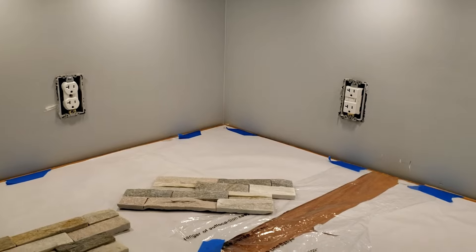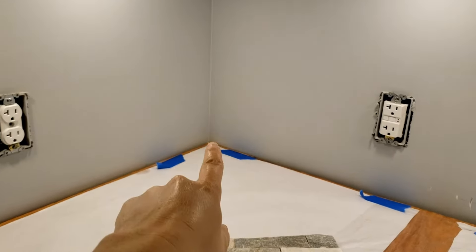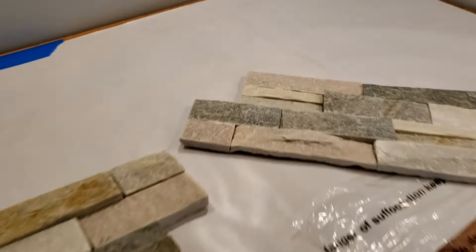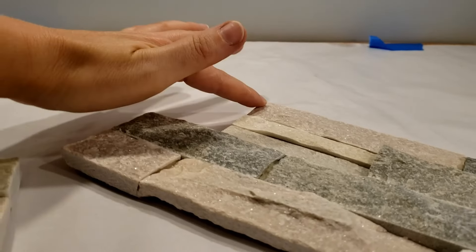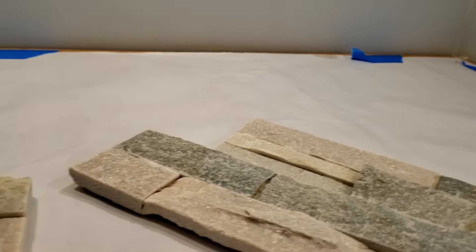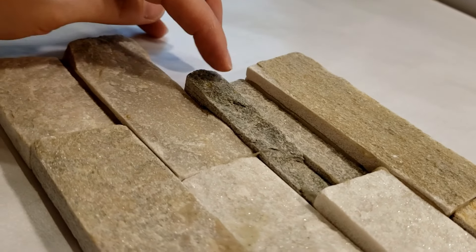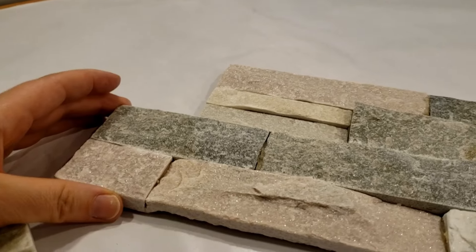I only have one corner to deal with and it is an inside corner right here. I am not going to be 45-ing this. When I'm picking the pieces to use in the corner, I'm trying to pick the ones that are the flattest. You can see all these are pretty much about the same level — that's a piece I'll use in the corner. If a piece has sections sticking way up or way down, I'm not going to use it in the corner. I'm going to cut this straight and put it in the corner.